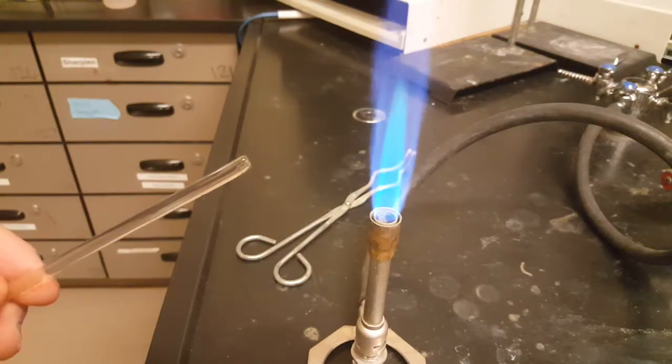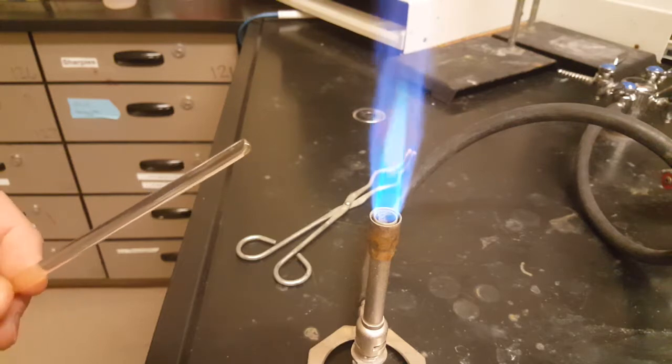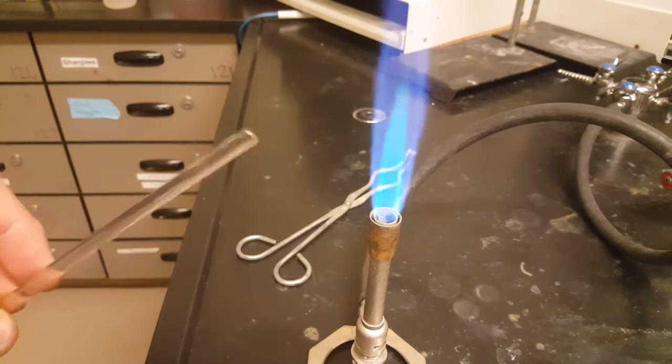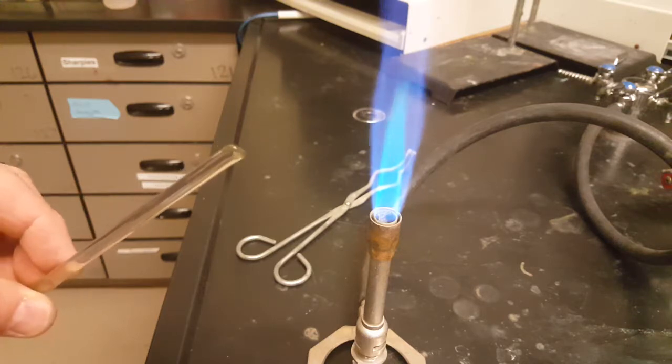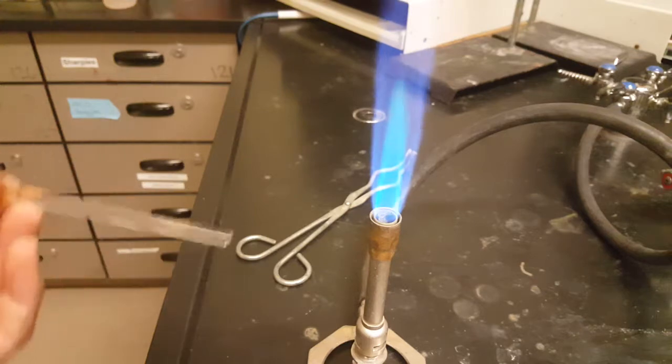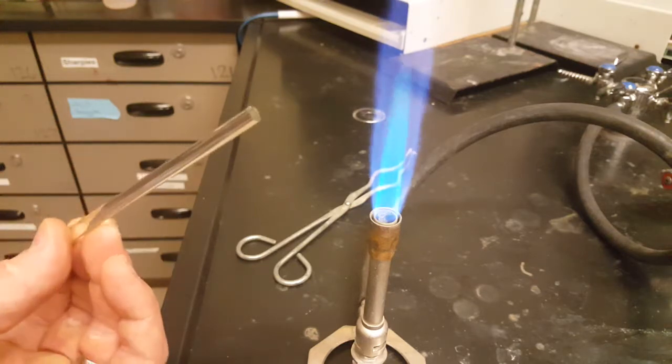After about two or three minutes of rolling the glass rod around in the Bunsen burner flame, the tip is really soft, and it'll cool down and be safe to touch. Then flip it over and do the other side as well.